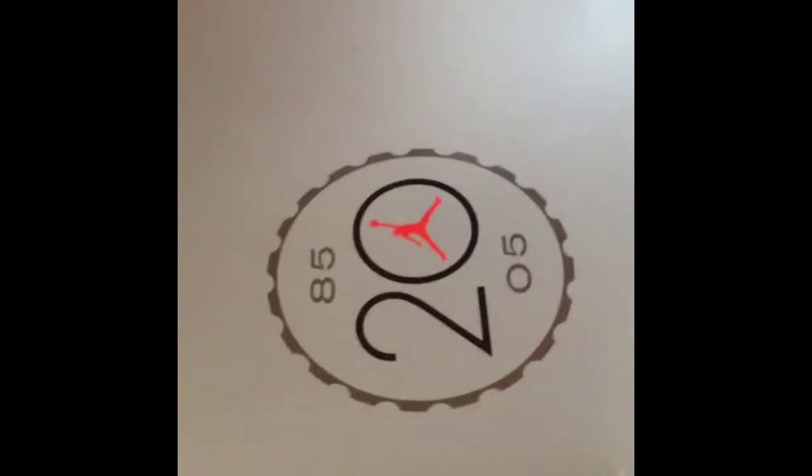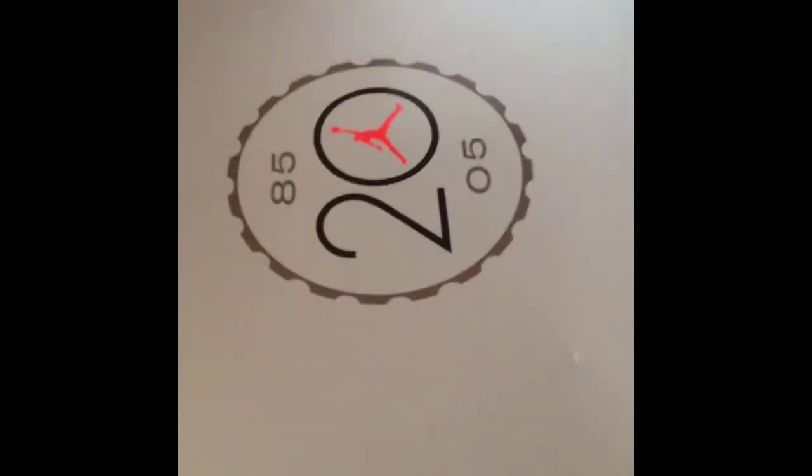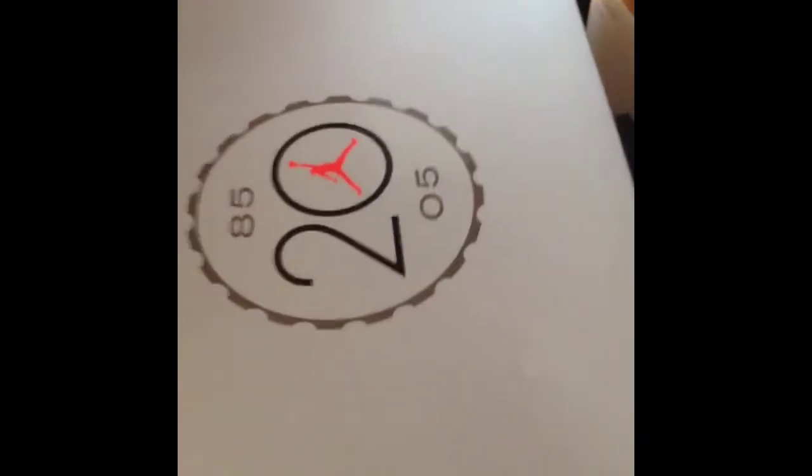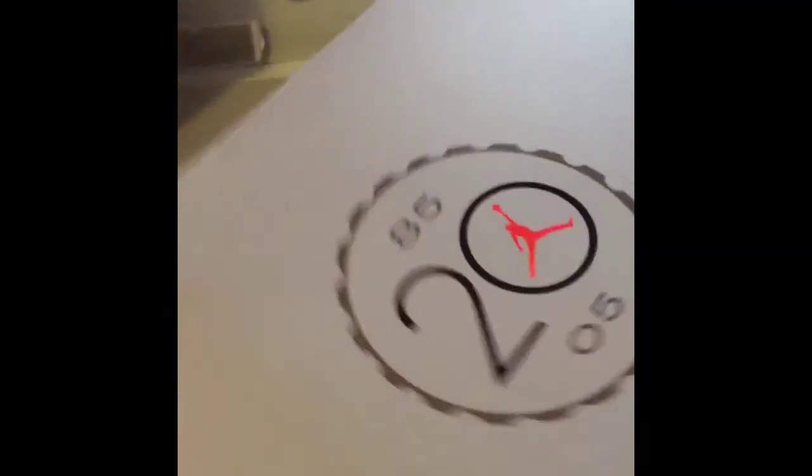Anyways, I got a couple pickups, but I'm not going to go into too much detail. Some of y'all already know what it look like. I'll go ahead and get to the first one. As you can see, it is a 2005 box.